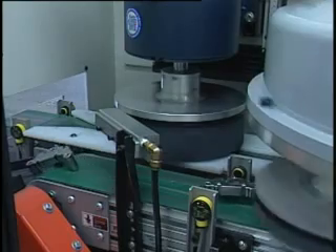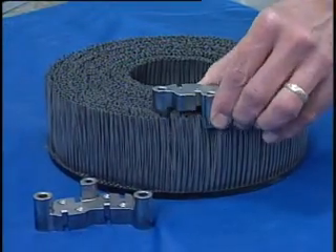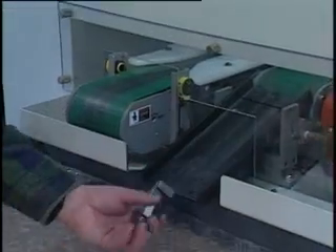Effectiveness and efficiency are hallmarks of Abtex deburring systems. Only Abtex can produce an application-specific brush and then design and build a system to maximize the brush's performance.